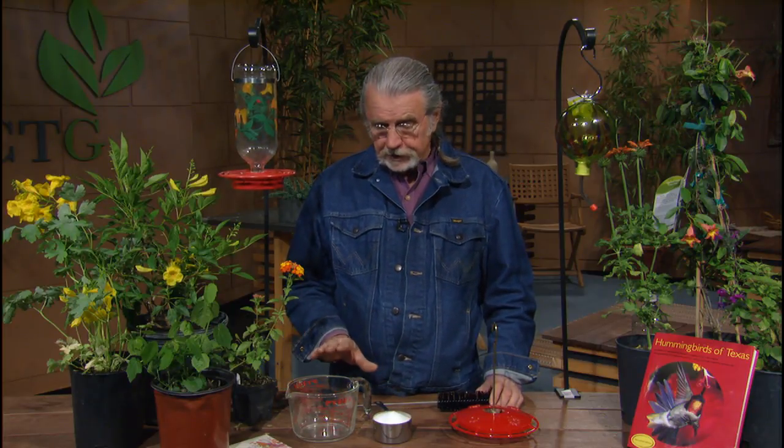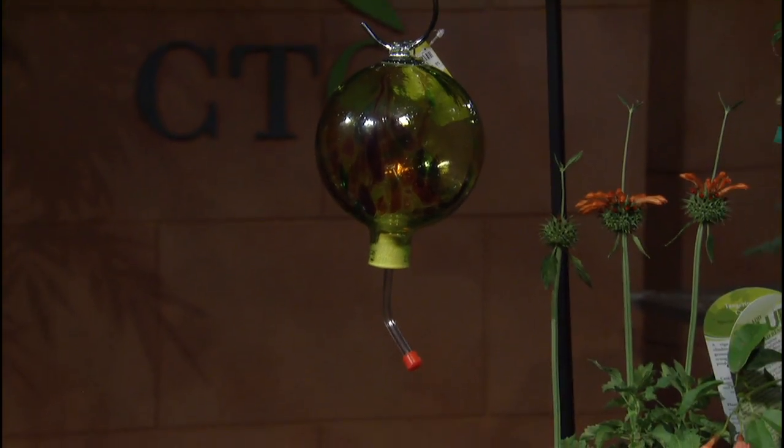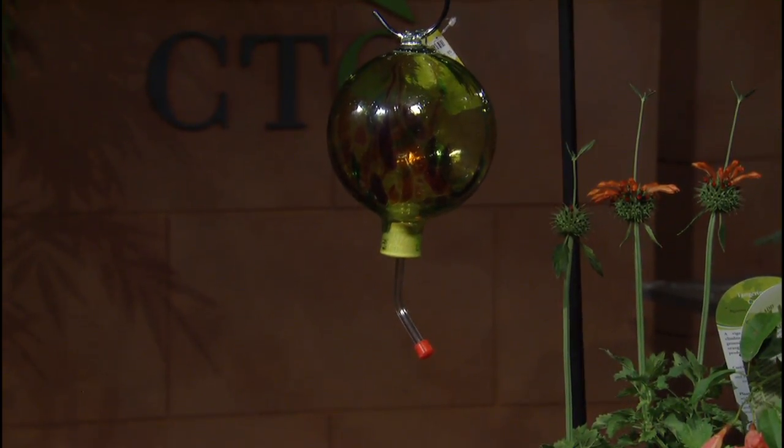So a little mix like this — four parts water, one part sugar — and some interesting feeders. Look at this ornamental one here. These ornamental ones are really nice and there are many different types of them. The main thing is you have to be able to clean them, so some are too ornamental. Some people put bee protectors on there. You don't always have to do that, but a lot of people like to.